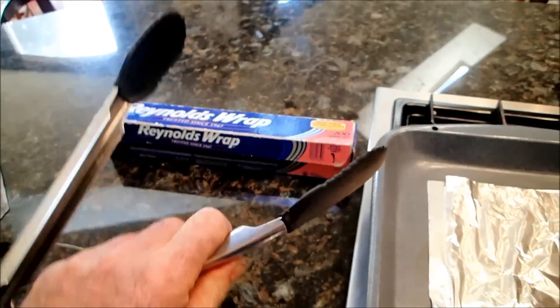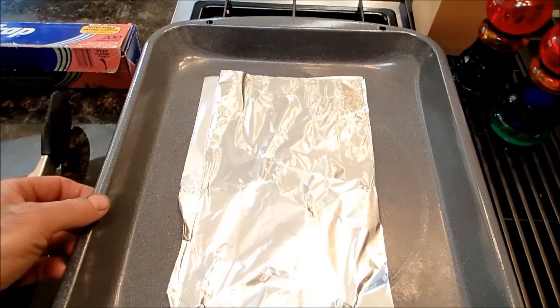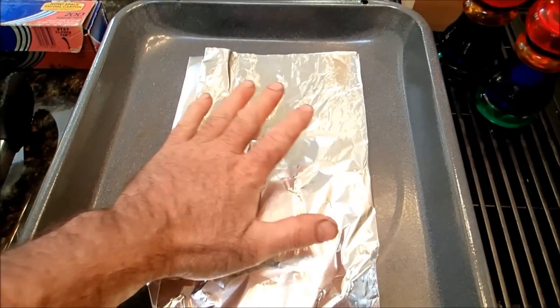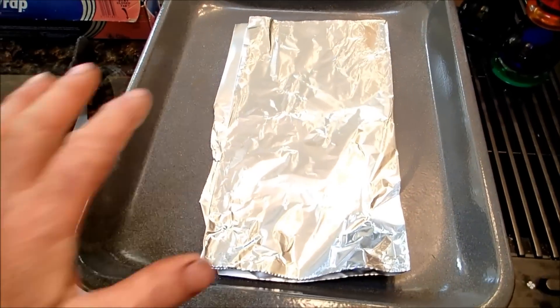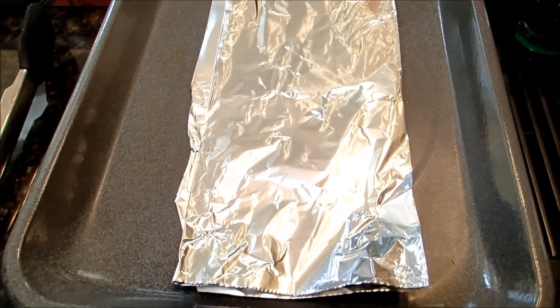It's good to have something like this so you can get the things out of the hot water, which is what I'm going to show you next. You need a pan of some sort — I'm just going to use this little baking pan. I just folded the aluminum foil up a few times and I'll lay it in there. Now I'm going to fill this full of water, heat it up to boiling, and I'll show you what to do next.